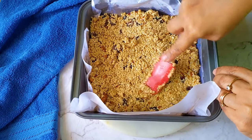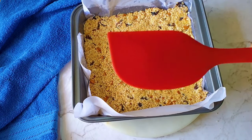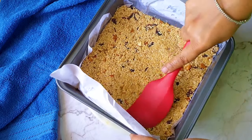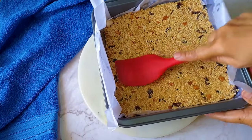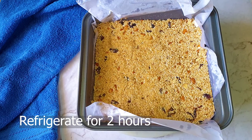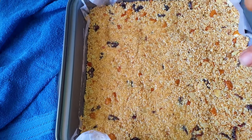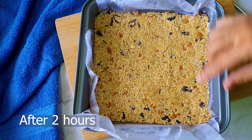Tap it with the help of a spatula — I'm switching to a bigger spatula so it's much easier, and the mixture tightens up. Press it hard. It's done — this looks so lovely and tempting! Now this is ready to be refrigerated. I'm going to refrigerate it for at least two hours so it becomes crisp and sets. The butter and peanut butter will set the mixture and make it tight. After two hours I've taken it out from the fridge — it's quite tight.